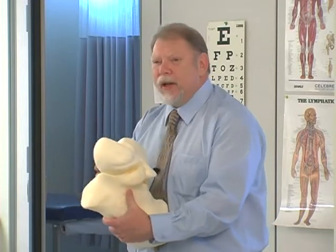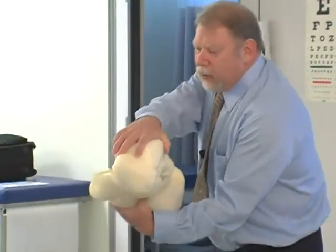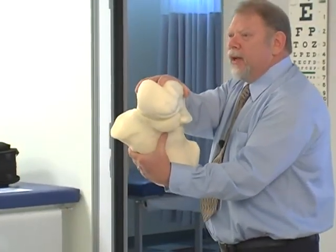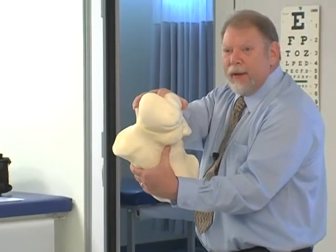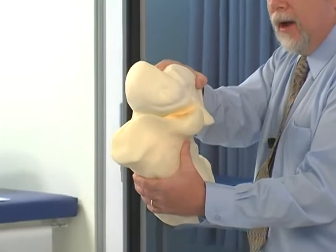So I started looking at what is the locking mechanism, and what it turned out to be is that when the foot goes into adequate supination where the anterior facet is level, then the talus can externally rotate on the anterior facet.